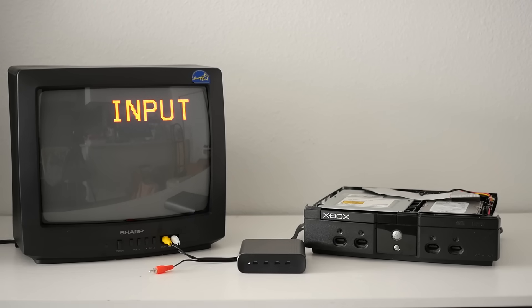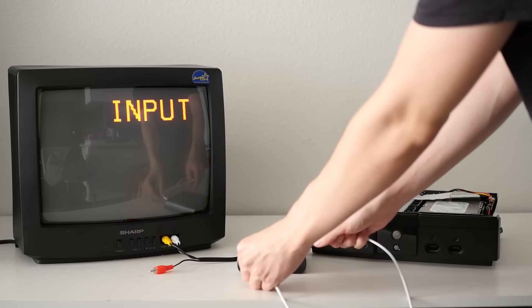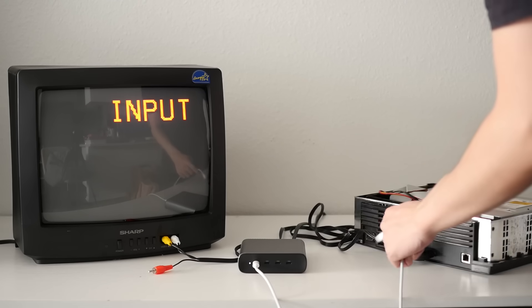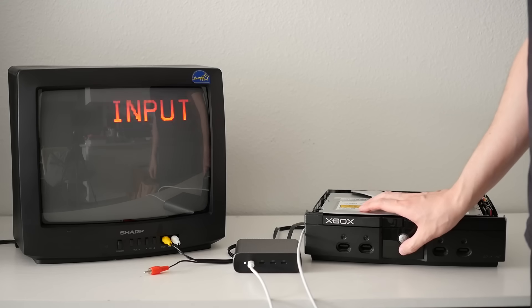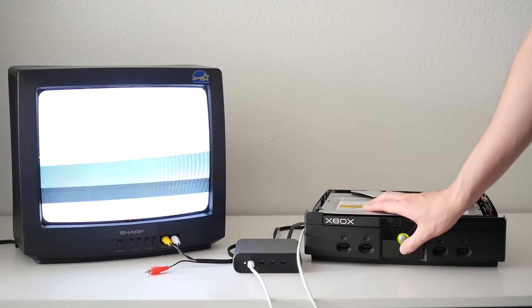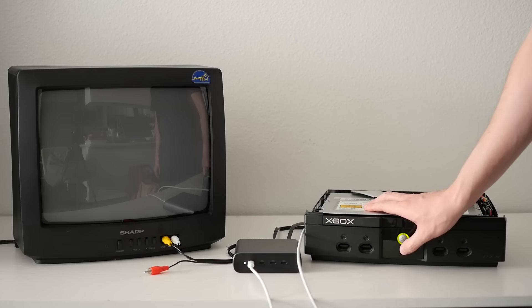Thankfully, I do already have a power supply capable of 100 watts in the form of this HyperJuice charging station. So here comes the moment of truth — can we run this Xbox completely off USB-C? It feels kind of strange to be plugging a USB-C cable into the back of an Xbox instead of a proper power cable, but I guess that is what I signed up for. Well... it works. Though on the TV it looks broken because this is a PAL console and the TV is NTSC. But then the soft mod kicks in and it switches over to 480i, and now everything is fine. Hell yeah.